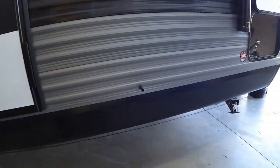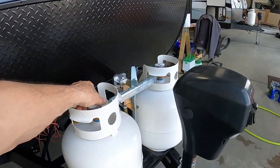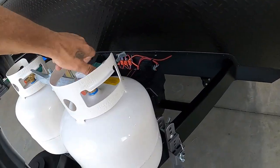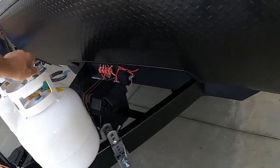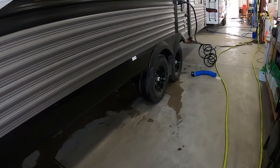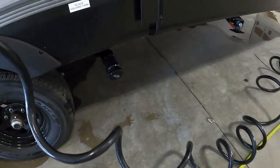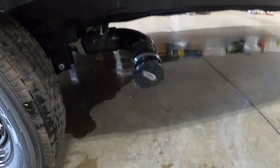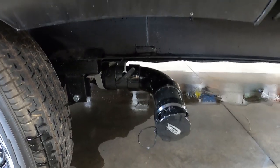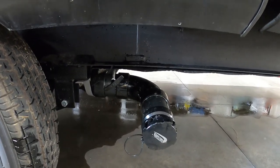If you're at a campsite, unhook your power, water, and cable, hook up your hitch, and head up to the dump station. Park accordingly — your dump is going to be right behind your tires on the driver's side of your tow vehicle. Use a 10-foot hose, hook that up, and pull that black handle — that's going to be your sewage. When it sounds like it's no longer draining, go inside and check the level of your black tank. When it shows empty, or close to it, come back out.